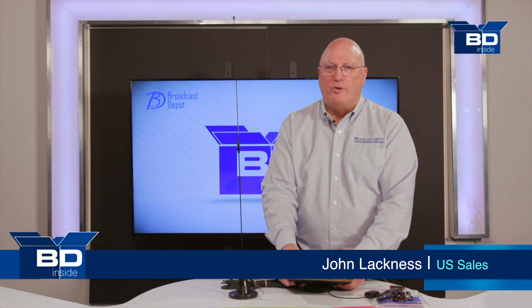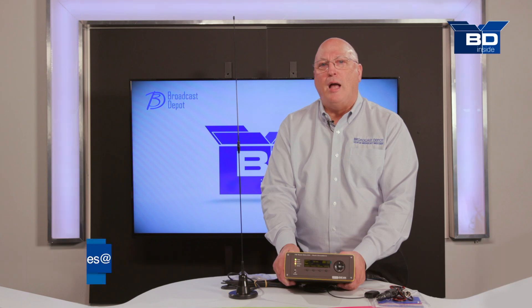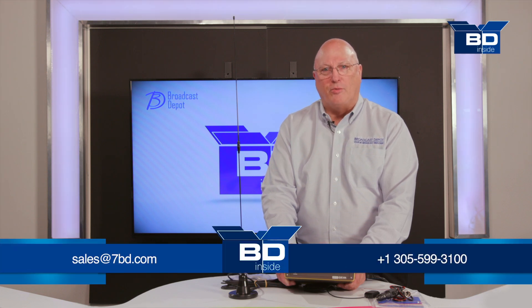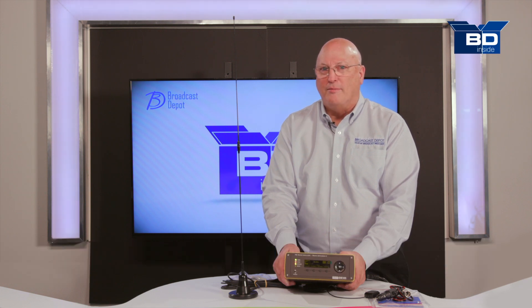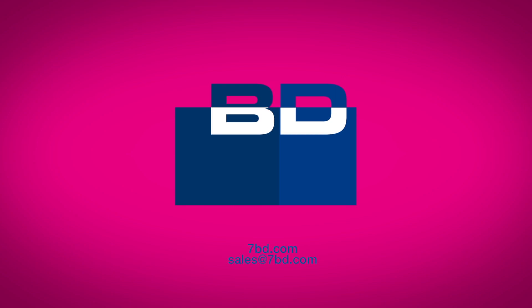For more information on the DEVA Radio Explorer 2 or other DEVA products, give us a call at Broadcast Depot at 305-599-3100 or check us out at 7bd.com. We'll see you next time.